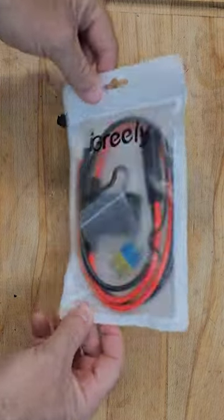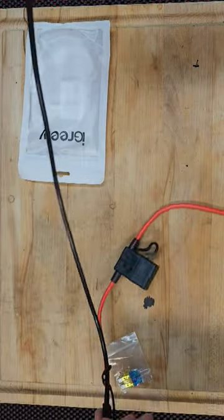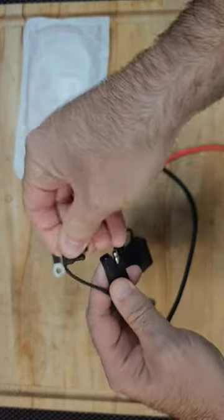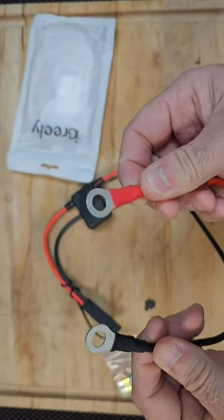For our SAE inline fuse holder, the first thing we're going to notice is everyone's favorite label — made in China — and it looks like the ground is actually made directly into the plug. The plug does have a pretty nice, medium-textured rubber cap, and should go on an RV or marine battery terminal no problem.